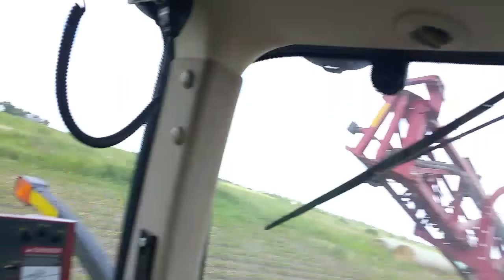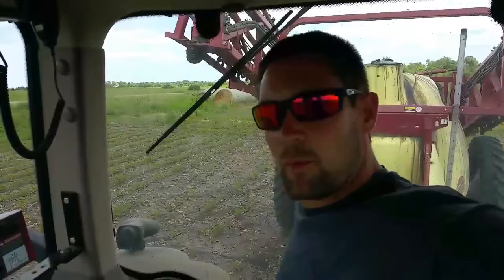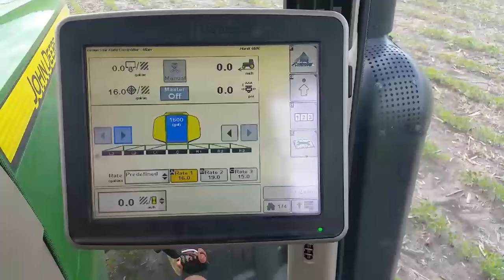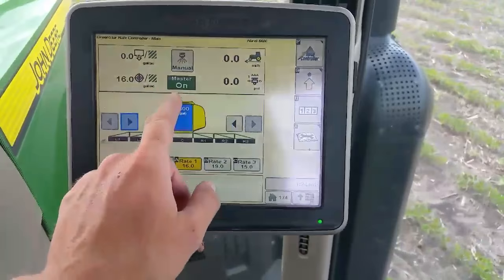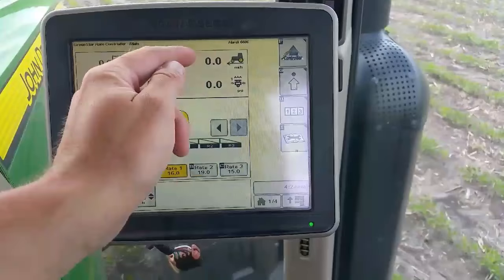I just pulled into a field here and I'm about to go spraying. I thought I'd give you guys a rundown of what we've got going on inside the cab. This is the computer - it's the same computer that runs the planter but it's set up differently for spraying. Right now our rate is at 16 gallons per acre, and here it's showing we've got a fully refilled tank of 1600 gallons.